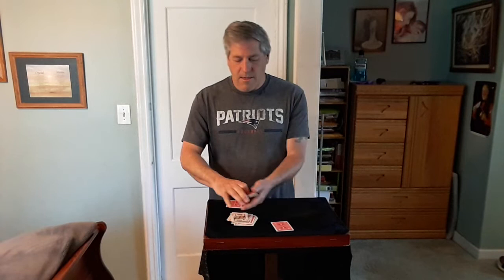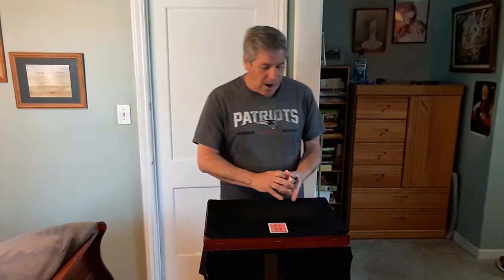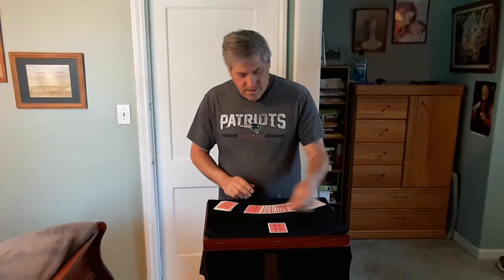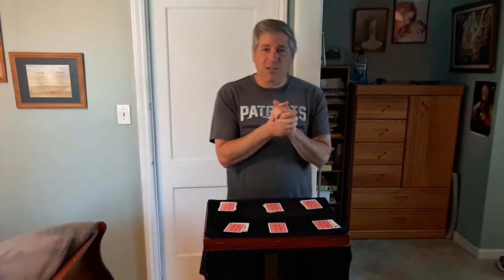Now my prediction — we'll get to that at the end of the trick. But what I did is I placed two predictions on the table, one for each of you. What I'm hoping for is that you stopped at the mates of my predictions. So I'm going to spread out the cards and take out the card right next to where you stopped at. Here's the King — we'll place it over here. Let's see how I did — let's see if my predictions are true and if you stopped at the mates.